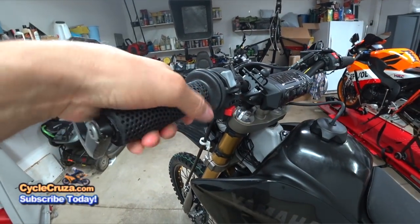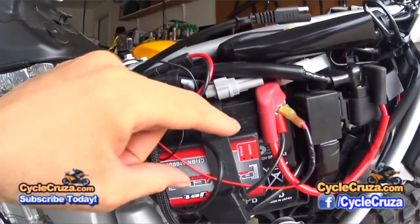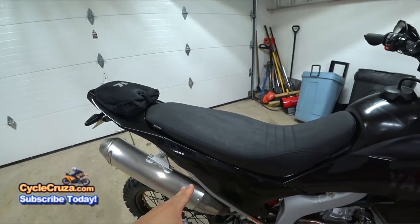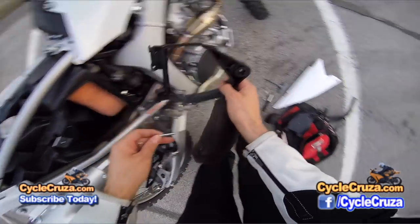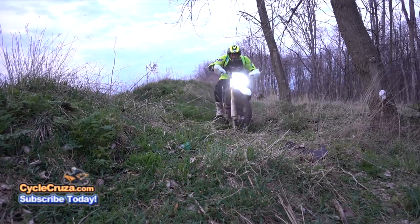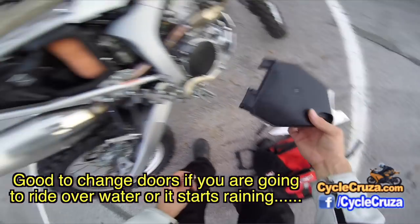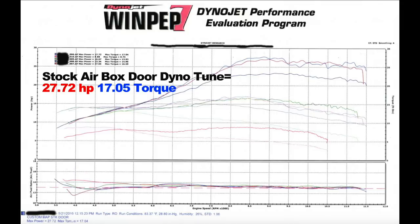I have new gel grips, a Power Commander two-map switch, and the FMF Q4 exhaust with the mega bomb header. I also have a modified airbox door — I hollowed out the OEM door and put just an air condition filter behind it, which allows much more airflow without a lot of debris going into the box. I have a dyno tune map custom-done for that setup. When I go into the woods and want to head through water, I just swap in the OEM door from this Kriega pack, flip the switch, and it will be custom-tuned for the stock door — perfectly tuned for less airflow.